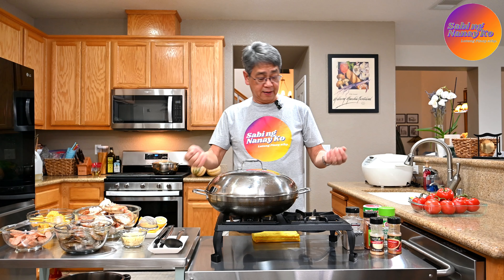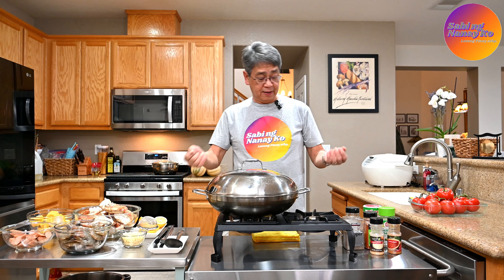Seafood Boil Cajun Style. Pag narinig ninyo, una nyo maisip ang Louisiana, kasi yung Cajun Style na mga lutuin, yan ay deeply rooted na sa Louisiana. Pero hanggang Pilipinas, usong-uso ngayon ang mga seafood boil Cajun Style. Kaya yan ang gagawin natin.